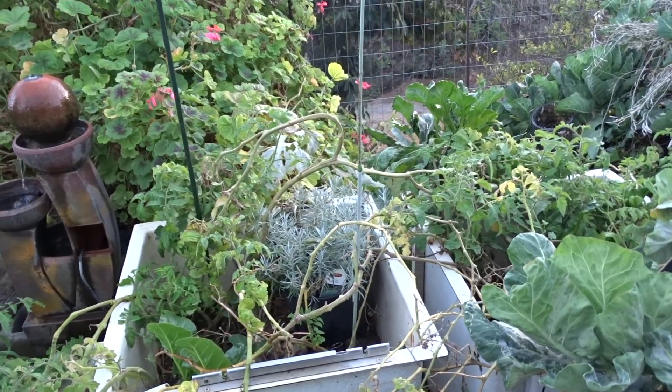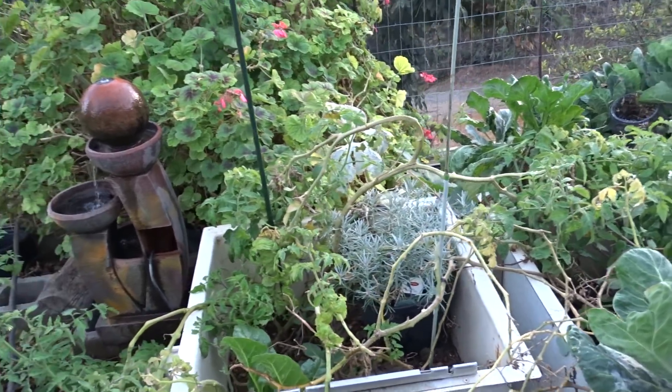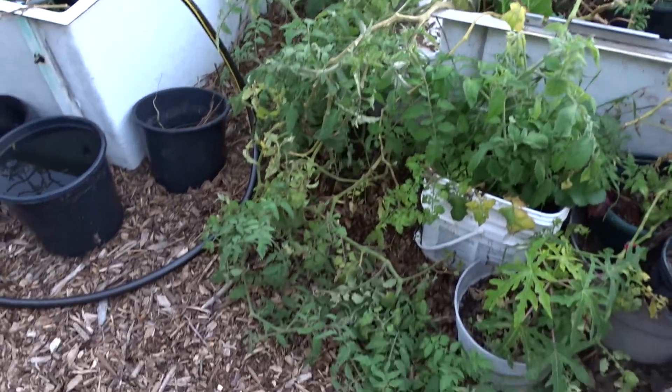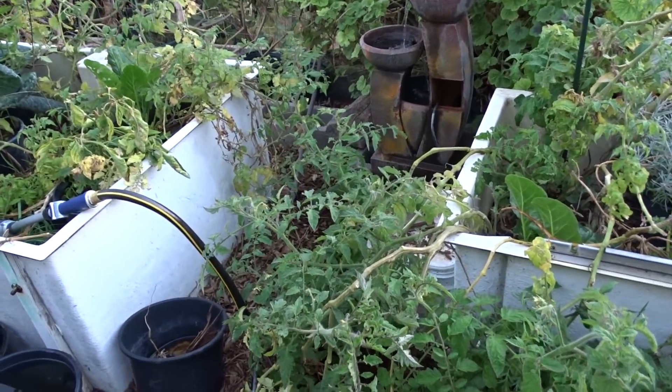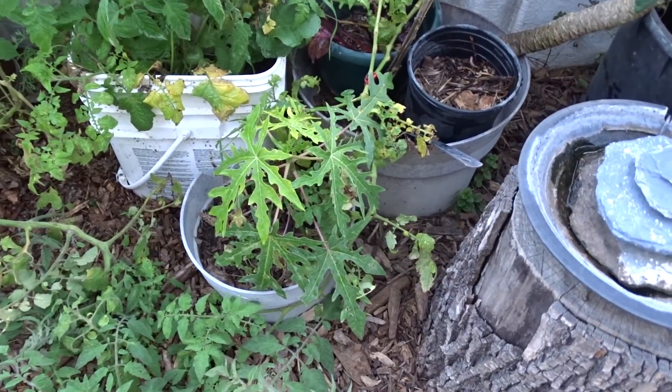In here I've got the curry plant and I think there's another zucchini back there and tomatoes growing all over the place. I will try to control that a little bit come spring when I start planting — I'm going to be a little more selective and plant what I want to plant. And yes, another papaya that came up in the compost.